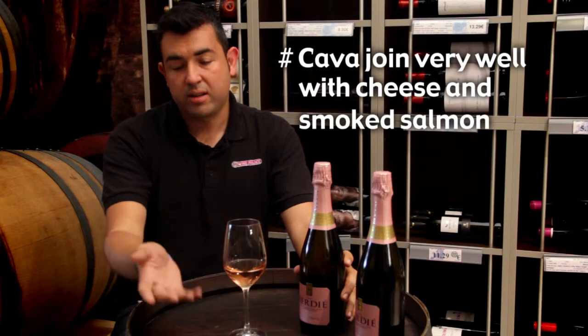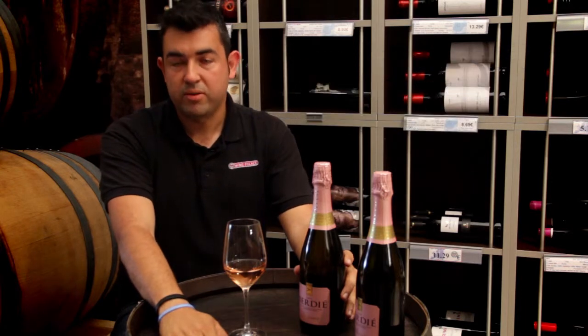It's very interesting because it can pair very well with all kinds of food, but especially with cheese and smoked salmon. The taste is really soft, and for that reason it could be a very good aperitif too.